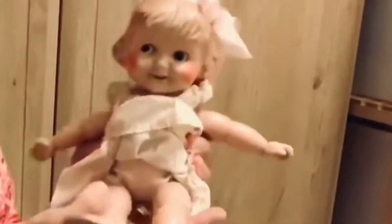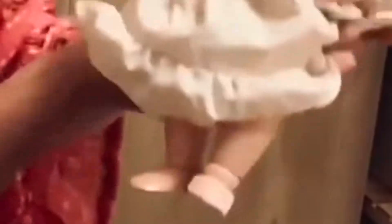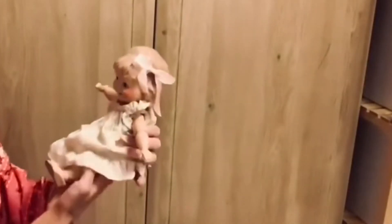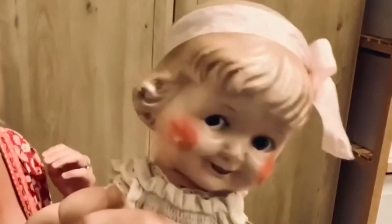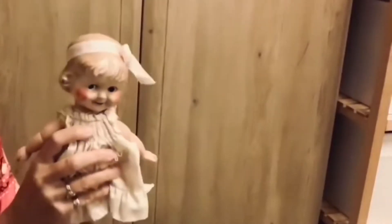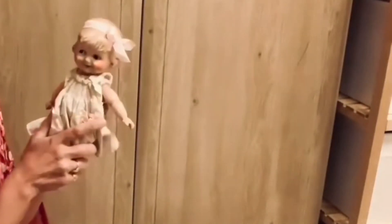They're absolutely adorable dolls. They go for all sorts of prices, but I managed to find a good deal on the internet, and I was curious — I didn't even know if I was going to keep her when I got her. For a while I thought, should I even have her face painted again? Because although she's got a lovely expression, she's got a few marks on her cheek. But you know what, she's so adorable, and I think a few imperfections like that on an old doll just add to part of their history — it's part of their character. So I absolutely love her the way she is.